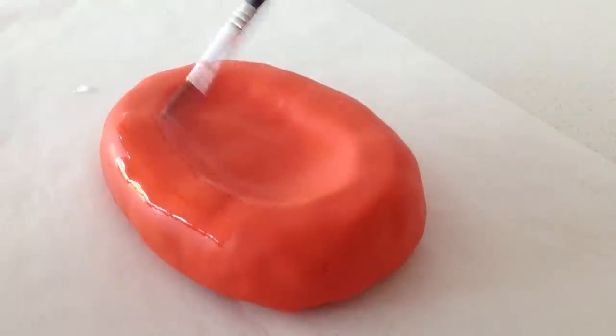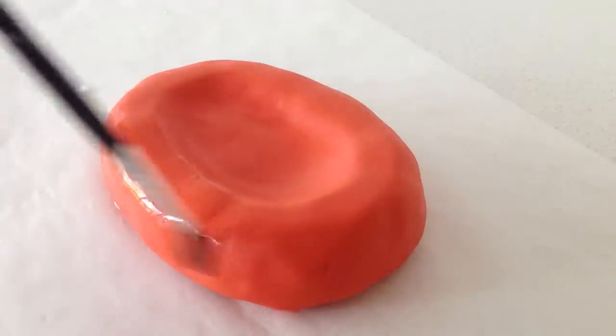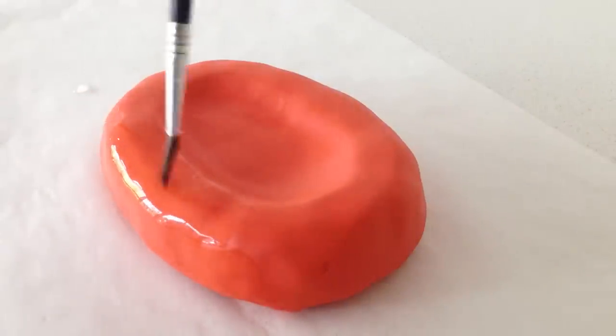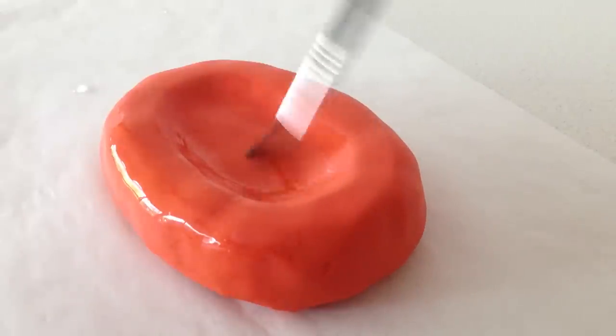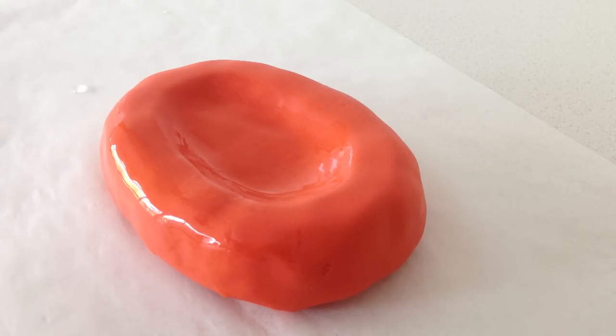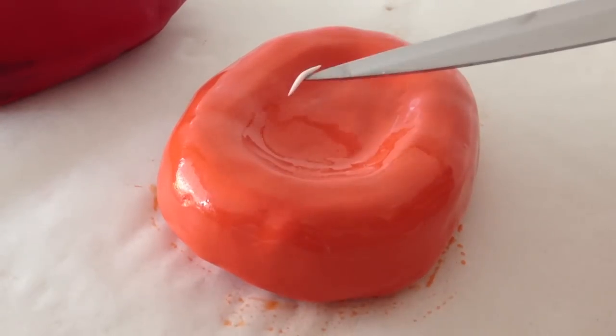If you want it to look shiny, which looks quite good on this one, you can paint it with a mixture of half vodka and half water. The alcohol content will evaporate off and it will stay shiny for around 4 hours, so if you are not serving it straight away you will have to paint this glaze on later once they are on the cake. Take a tiny bit of white fondant and roll it between your finger and the palm of your hand and add it to the candy where the white highlights are on the logo.